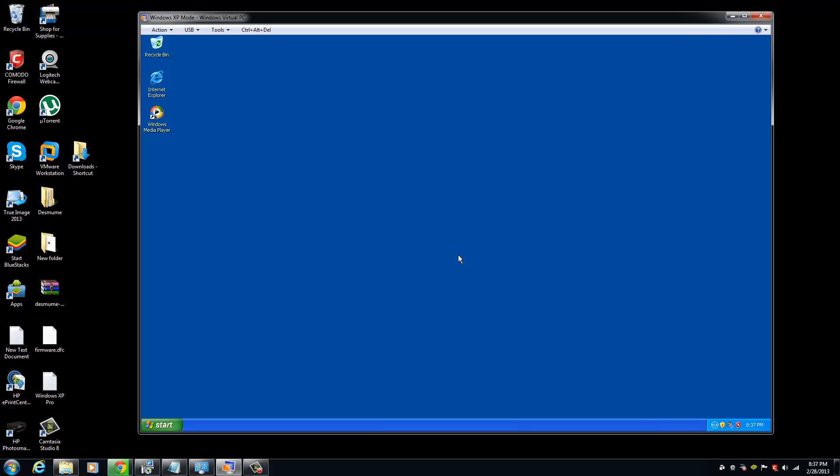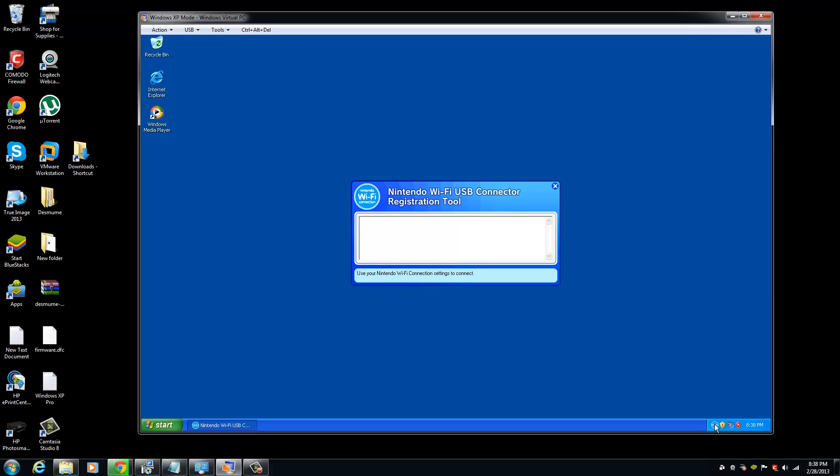Since I already installed the driver software, this icon in the bottom right is showing. When I click on it, this window will pop up. As you can see, when it turns blue like this, it's working.